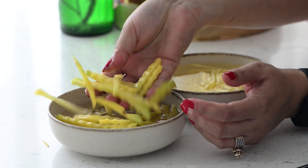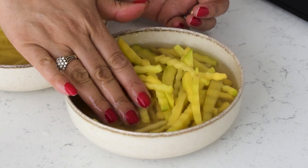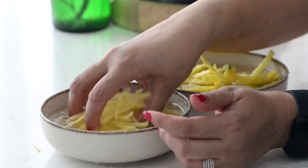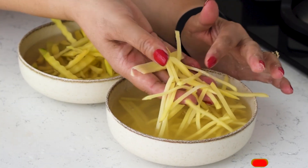Once you've cut your potatoes, place the strips in water and let them soak for 15 minutes. This step helps to remove excess starch and will ensure a crispy texture while air-frying.